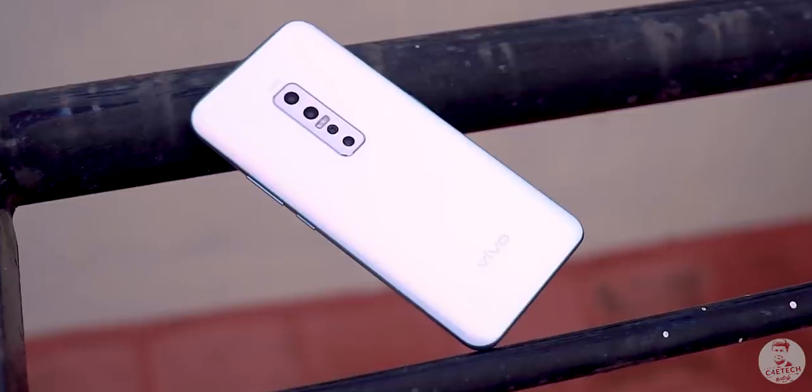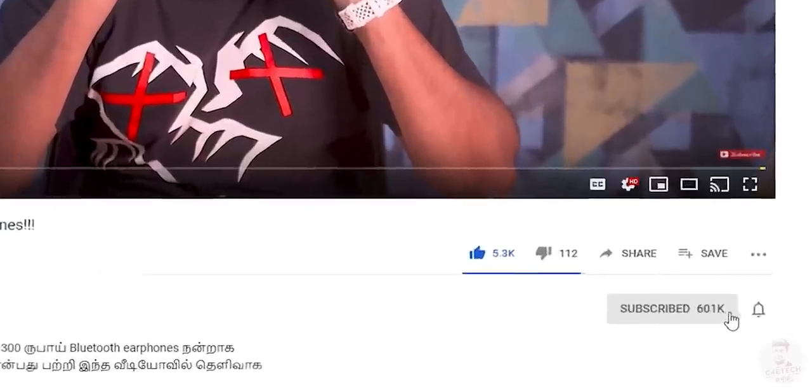If you want to know the official price of the phone, check the description and pinned comment. Let us know in the comments whether you think the pricing is competitive. If you want a full review or a comparison video, let me know in the comments what you'd like to see. That's the unboxing video — if you liked it, press the thumbs up button, hit subscribe, and press the bell icon so you don't miss any videos.